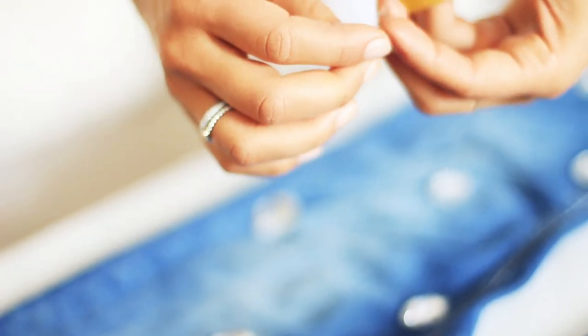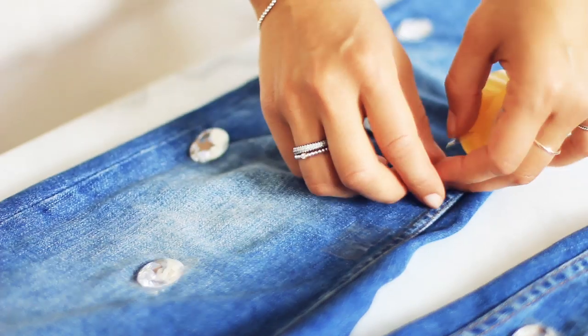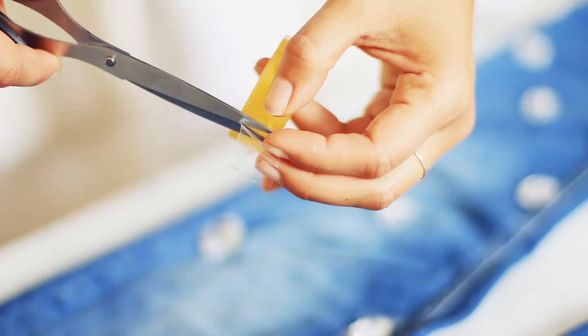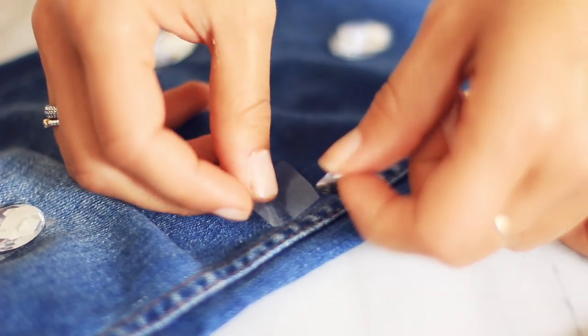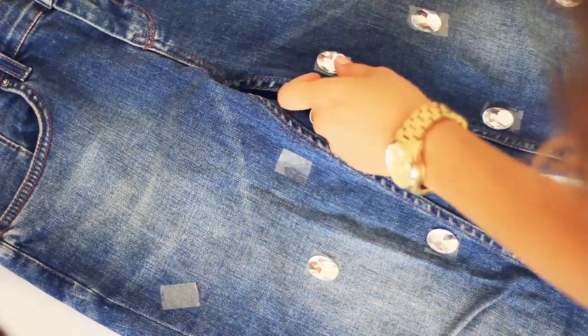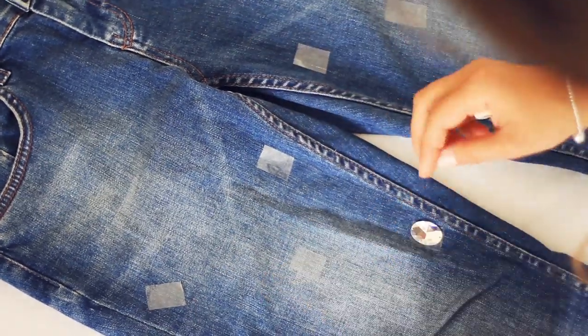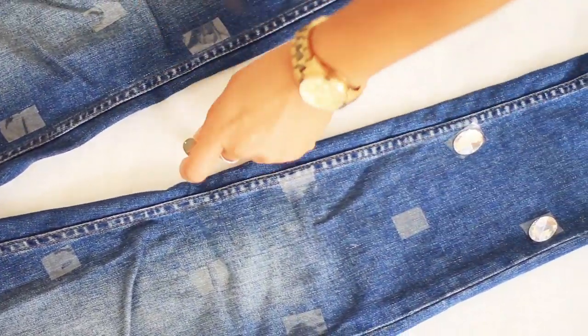The next step is very easy — all you have to do is grab some tape, cut a small section, and tape it under each jewel. This way you will know exactly where to sew each one of your diamonds. Now you can remove the jewels and you'll see a nice checkered design on your jeans.